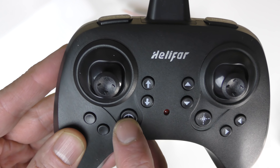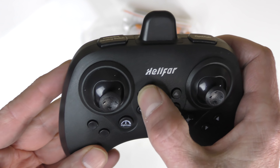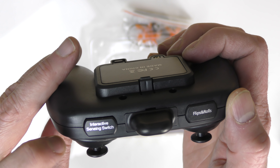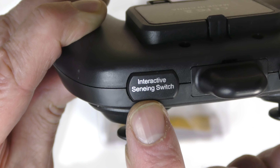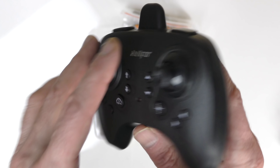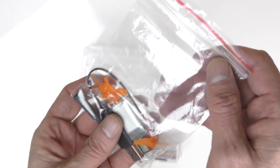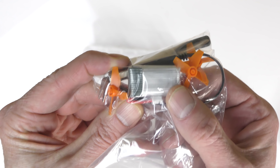There's the controller, and I like the labels: you have a little speed dial for high and low speeds, that's your headless mode button. Other buttons include take-off/land, flips and rolls, and an 'interactive sensing switch' — I'm not sure of the spelling on that one. On the back is where you put the batteries — it takes three double-A batteries.